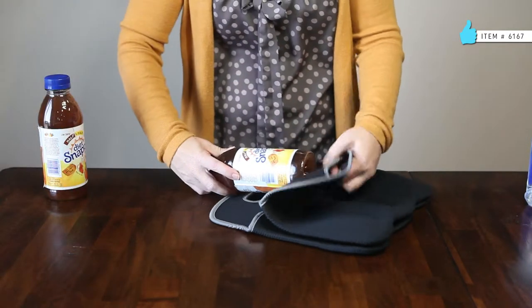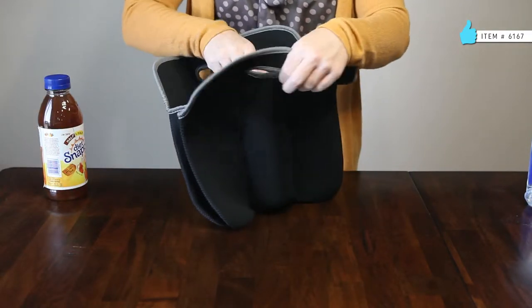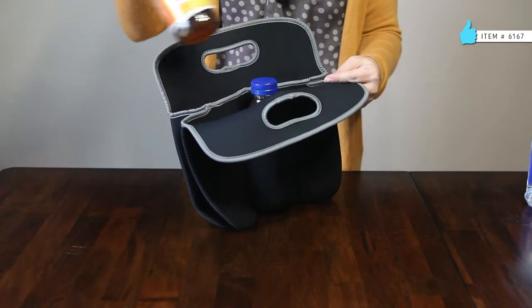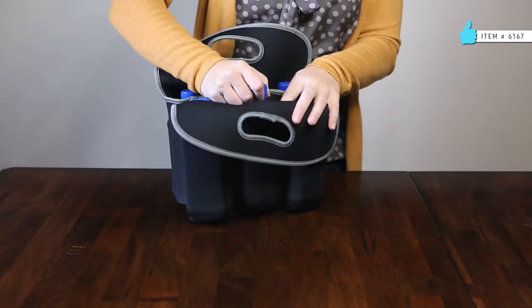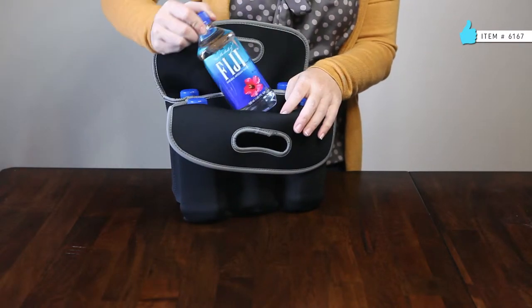The six-pack tote works great for more than just beer, because each cavity can hold a bottle or can up to 20 ounces. Use it to keep your favorite sodas, juices, bottled waters, and iced teas cold and ready to drink.